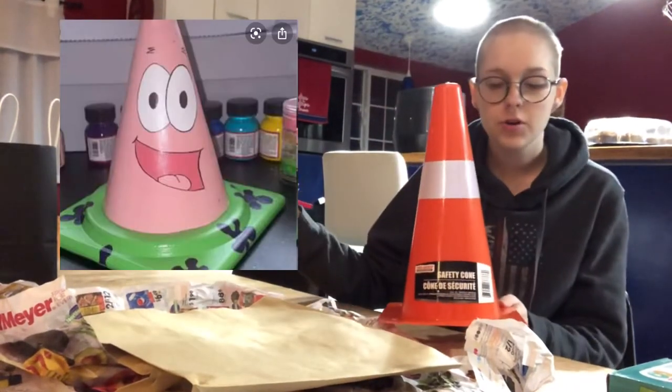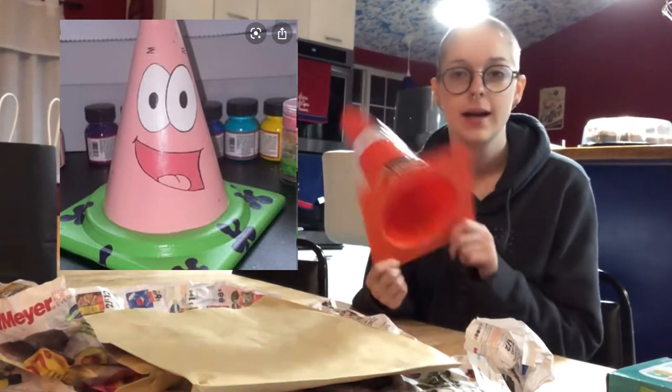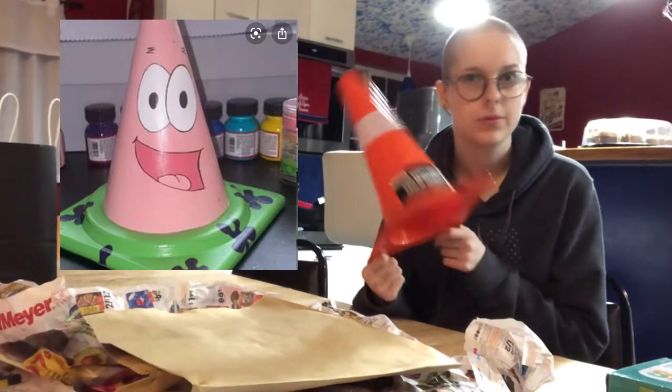Here is our inspiration photo. Without further ado, we're going to take off all these stickers, and then we're going to paint it, and then we're going to draw the sort of outline.